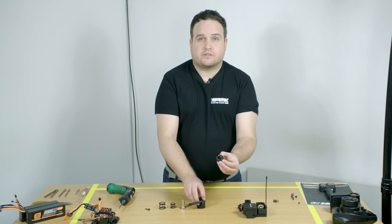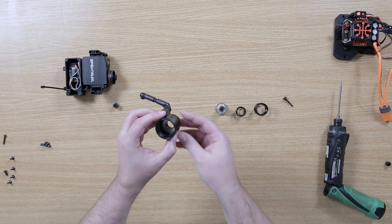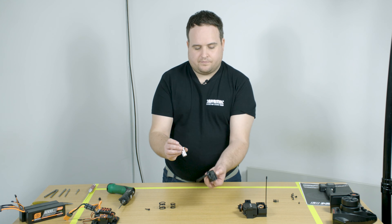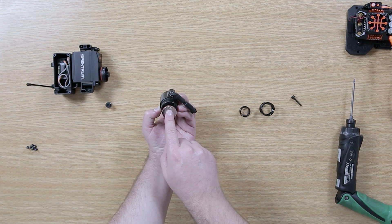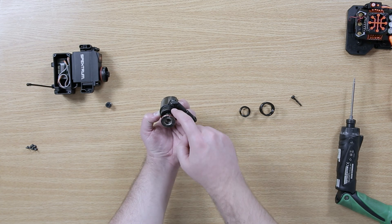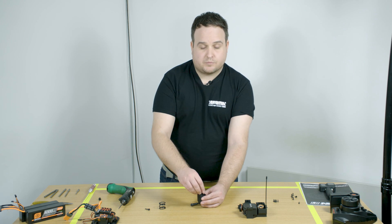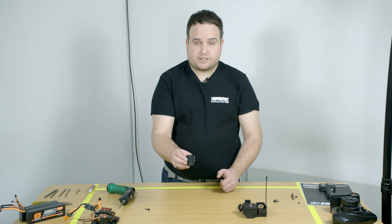For re-assembly, take the plastic piece with the ramps, place it inside and seat it with the ramps on the body. Make sure the metal washer is installed, then take the main shaft and align it into the unit. There is a marking on the metal shaft above the Arrma logo with an arrow, and there is a line on the servo saver body which must match. Press these together, then install the springs — first the small inner spring, then the larger outer spring.